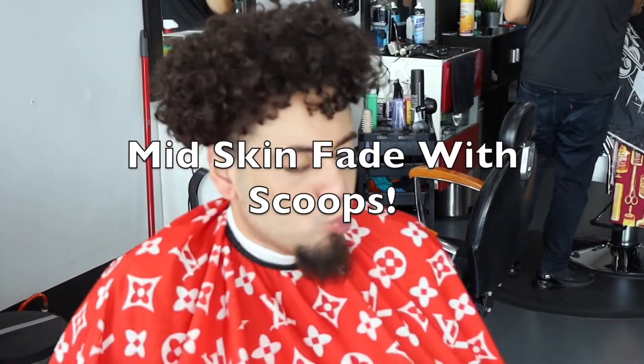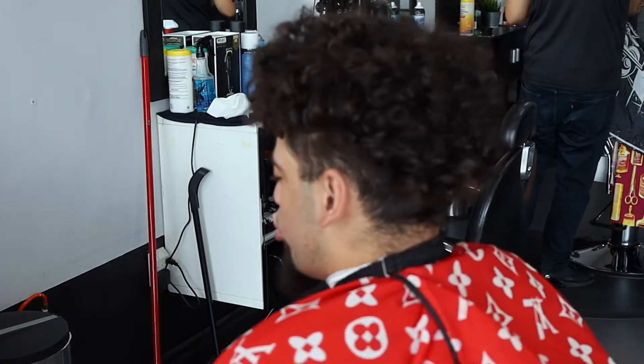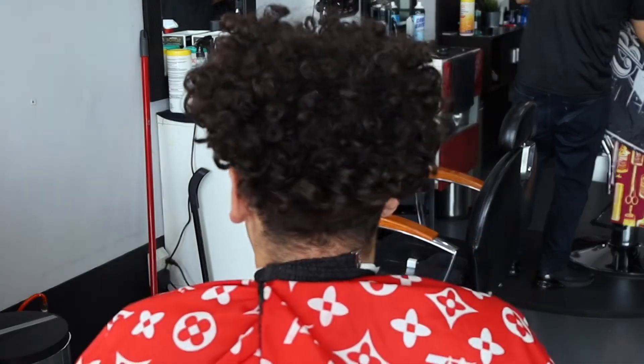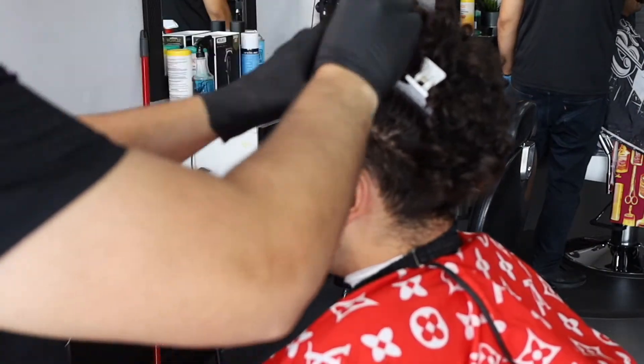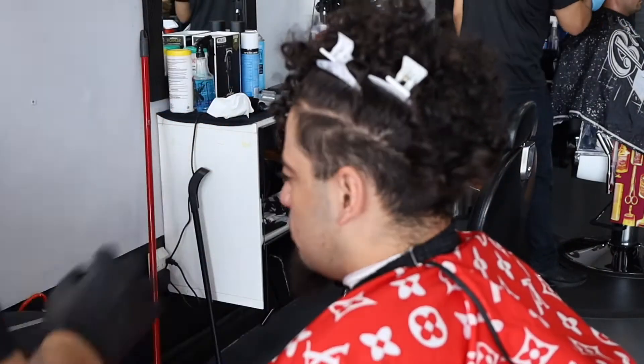What's going on, it's Jamario here with my first ever haircut tutorial. You guys picked this video so that's the video we're gonna do. Let's get right into it. First I'm gonna start off by clipping his hair up so we have a clear view of what we're working with.